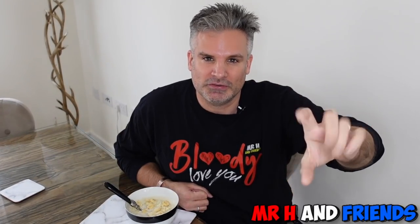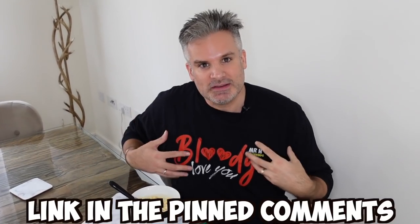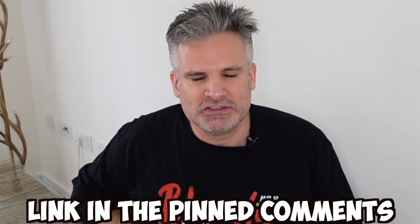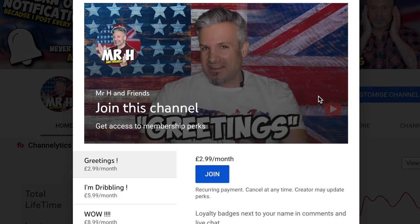Do you like clam chowder? Let me know in the comments below. Much love to everyone across the pond — love you all very much. If you'd like to support the channel we do have a merch store. Take a photo of yourself wearing the merch and I'll put it up on all my social media platforms — Facebook, Instagram, Twitter and the YouTube community tab. We also have a joining members section — check out the link in the pinned comments for all the fun pack perks. Take care, God bless, see y'all in the next video.